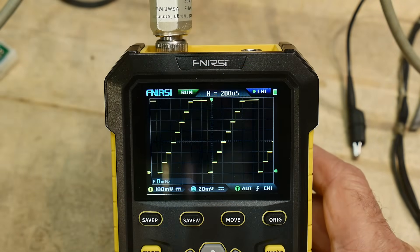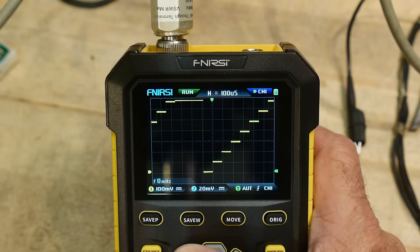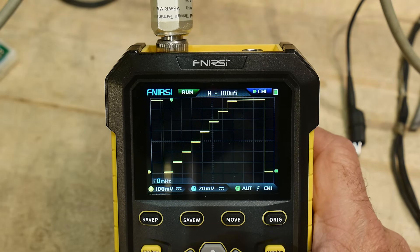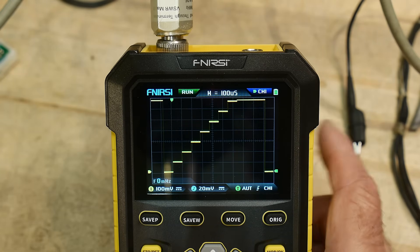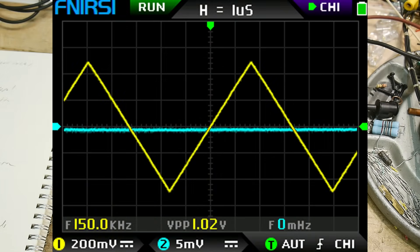Using a calibration stair step signal, it seems to have a vertical gain miscalibration. There appears to be a little bit of non-linearity at the top end — the bottom end seems okay, but it seems a little bit low in gain at the top end. I don't know if that's calibratable out, but it does seem to have a small vertical gain error.